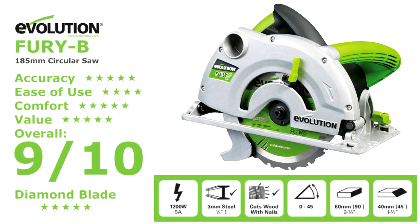It's been a real pleasure reviewing this saw. Apart from slightly jerky bevel and rise and fall actions, I can't find anything else to fault it on, and I'd highly recommend it to anyone looking for a circular saw.